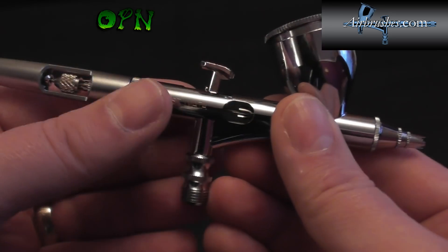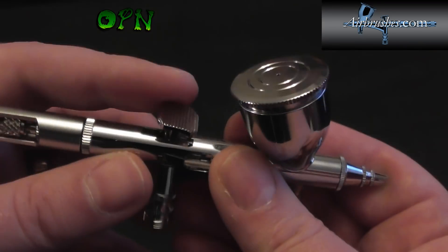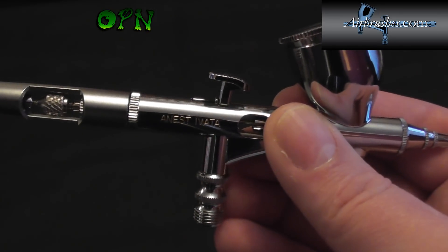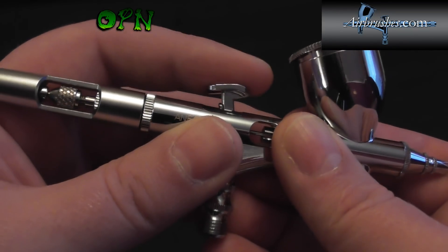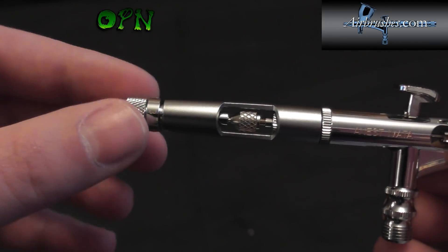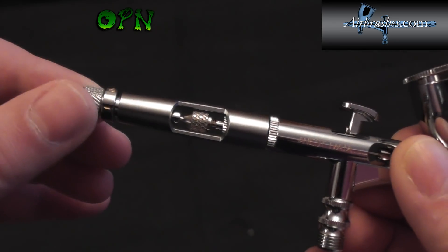The Version 2 also has a new taller trigger with a much wider fingerprint area to hold and grip. It has an absolutely fantastic grip. One thing I can't show you on this video but you'll have to take my word for is how buttery smooth and silky this trigger mechanism is — and that goes for the paint limiting system on the back too. It really is like the finest quality silk. I absolutely love it.